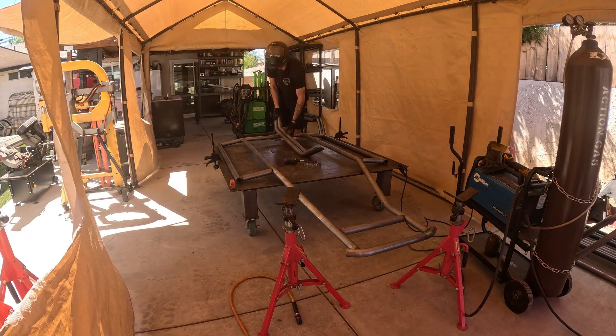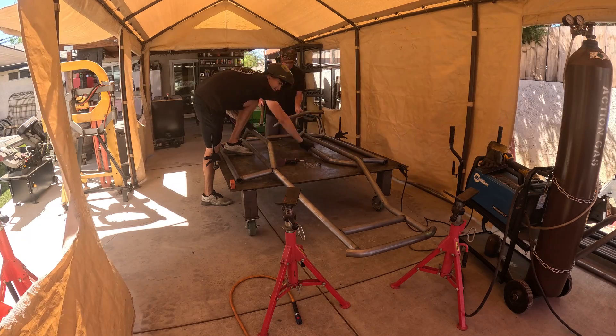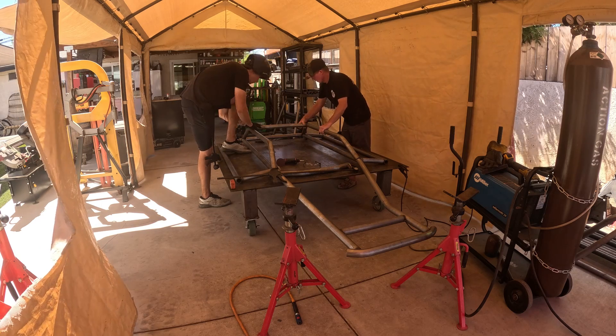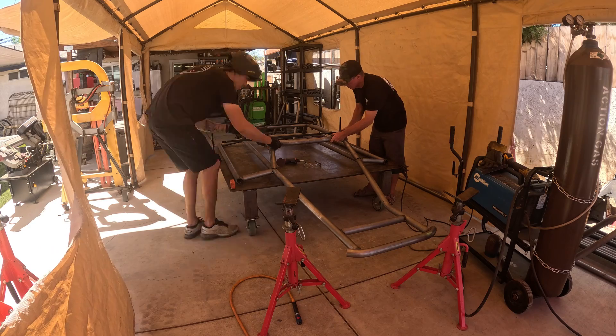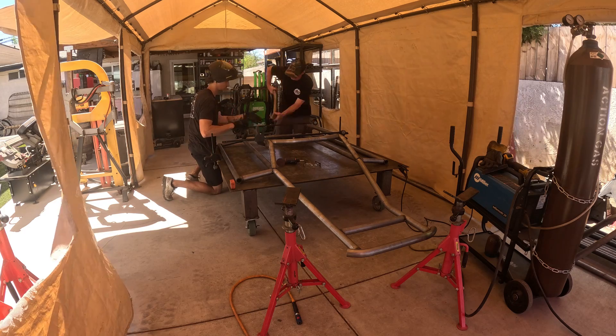When you're tacking these together, make sure you're tacking them well enough that the chassis is not going to move on you, because the next step we're going to flip the chassis over so we can put the driver side and passenger side subframe tubes on, and then put the subframe front and subframe rear tubes on.